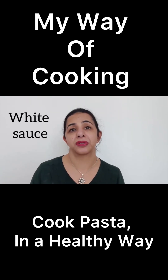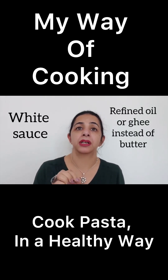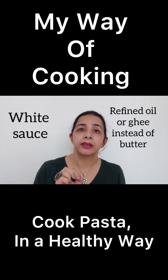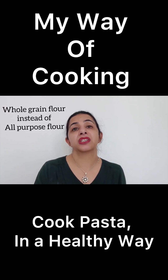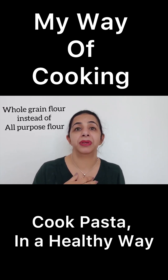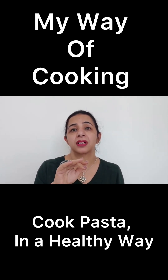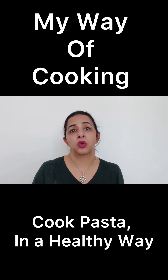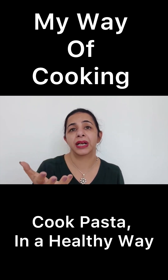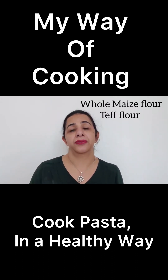How do I make white sauce at home for these pastas? I replace butter with a teaspoon of refined oil, and refined flour is replaced by whole wheat flour. Believe me, nobody can tell the difference between a refined flour sauce and a sauce made with whole wheat flour. You can also add maize flour or teff — it doesn't change the taste or color of the pasta.